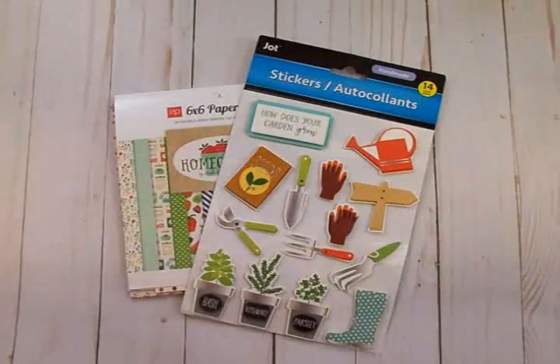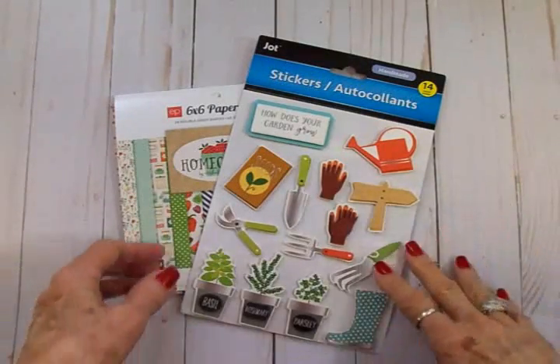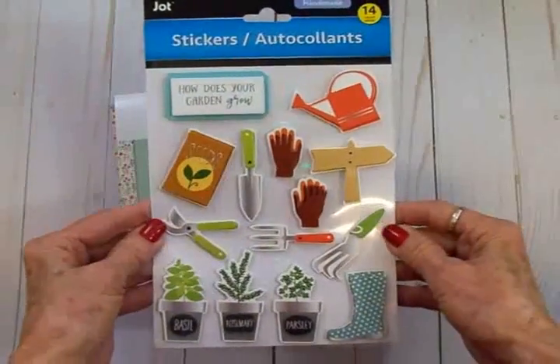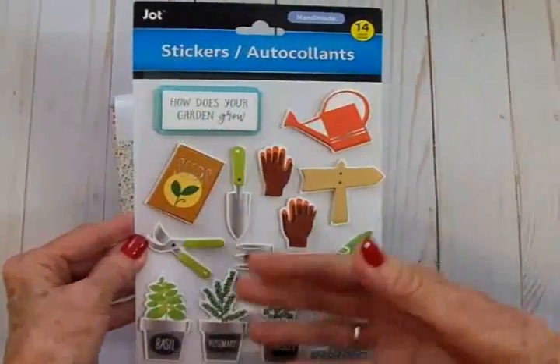Hey friends, this is Mary. Welcome to Make It Quick Monday on Cards TV. For our quick card today, we're going to be using this set of three-dimensional stickers that I found at Dollar Tree. Now you can't always find the exact ones I use in my videos, but they've always got some kind of 3D stickers.